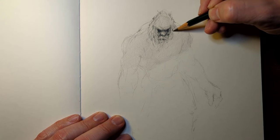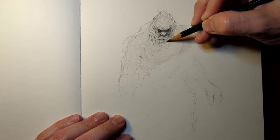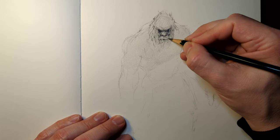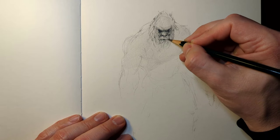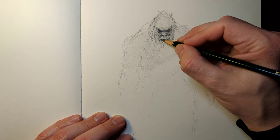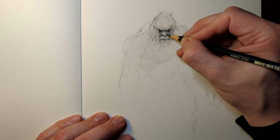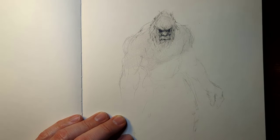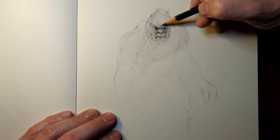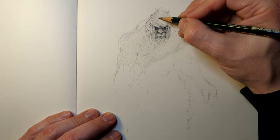I know some of you are going to be happy that I'm actually drawing this thing because I ask quite often, hey, what do you want to see me draw? And I'm getting Bigfoot a lot. I've had emails, private messages on Instagram telling me what I need to draw on YouTube — okay, it's got to be Bigfoot. But the other thing is, this is roughly like a 33-minute video.